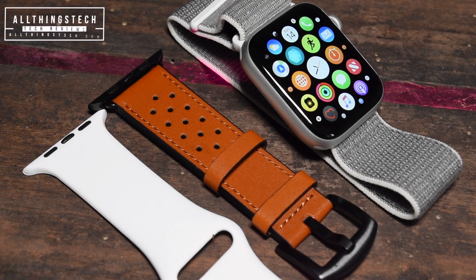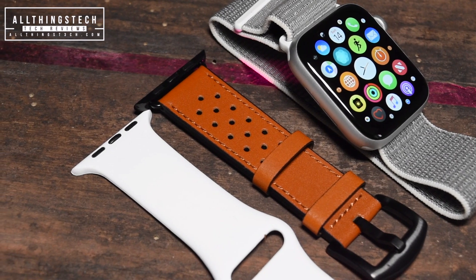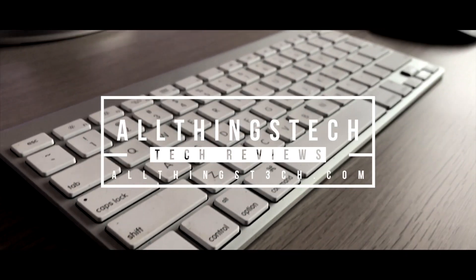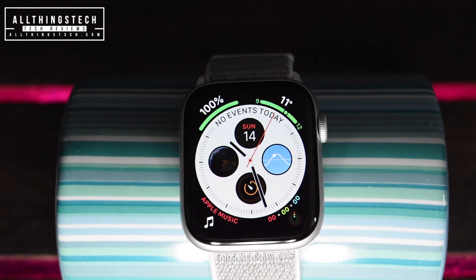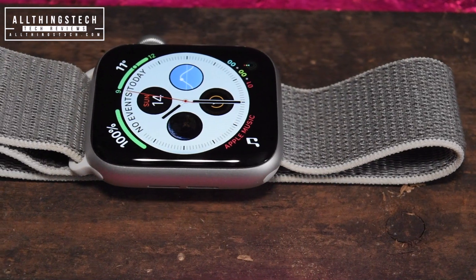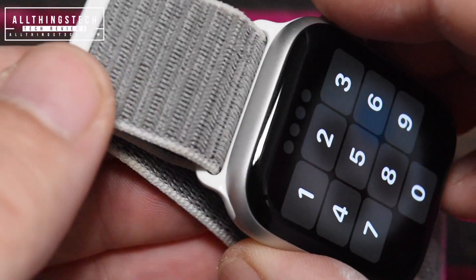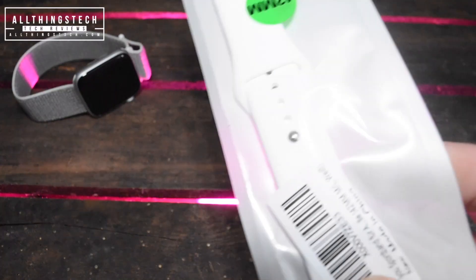With the price of Apple Watch straps so expensive to change, we're going to look at a couple of best-selling, very cheap alternatives and see if they're any good. Apple make a stunning Apple Watch, and the Apple straps that come with those watches are absolutely stunning — beautiful, but they come at an incredible price, starting at £49 or $49 and going right up into the hundreds. They are insanely expensive.